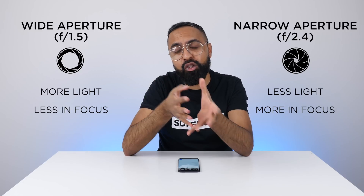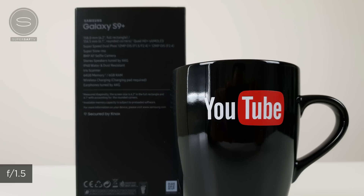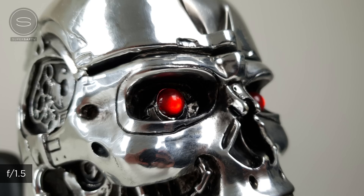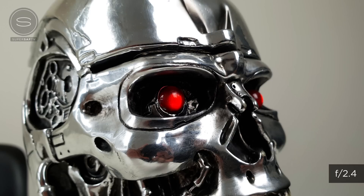I thought I'd go ahead and test this on some example images. Although it's quite difficult to show — for instance, if you look at this image, although the YouTube mug is in focus in both shots, on the shot with f2.4 the text on the S9 Plus box is much clearer. And if you look at this endoskeleton image, around the edges you can see that on the f2.4 image we do have much more of it in focus compared to the f1.5.